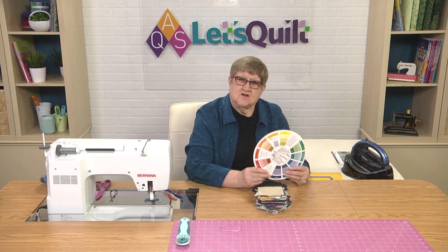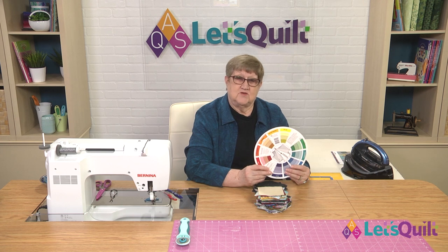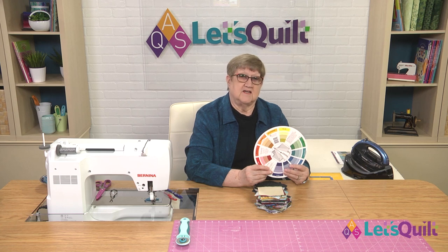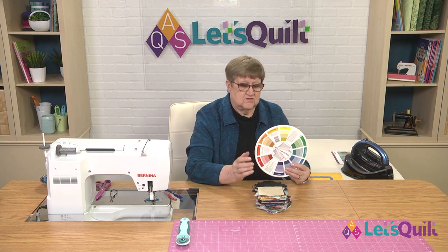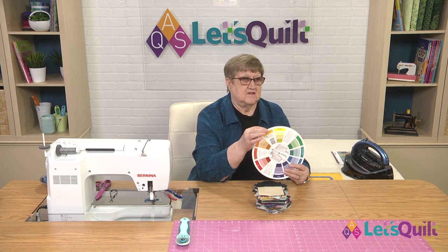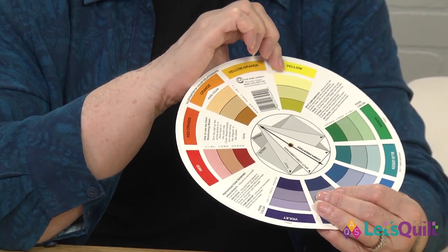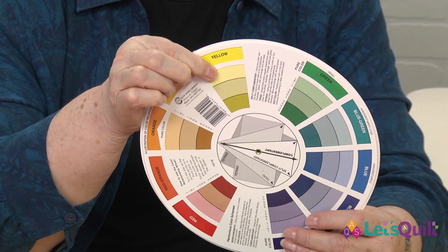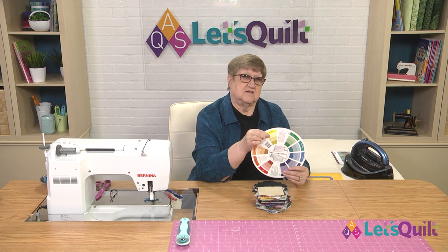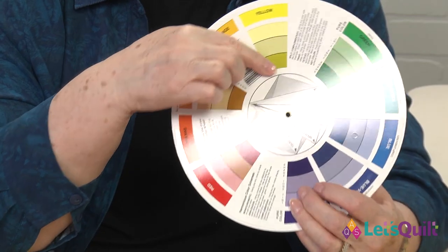Now we're going to talk just a little bit about color. I'm not going to give you a color wheel lesson, but I'm using this to show you the difference between lights, mediums, and darks. Anytime you have the pure color, that's going to be in the medium range. And then when you add white to it — let's use yellow here — it becomes the light range. And then when you add black to it, it's going to become the dark range in your color scheme.